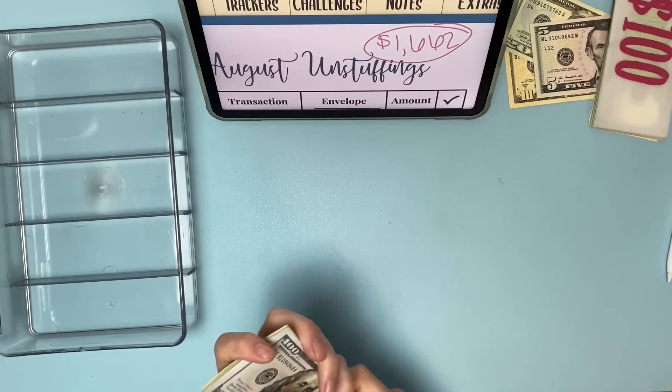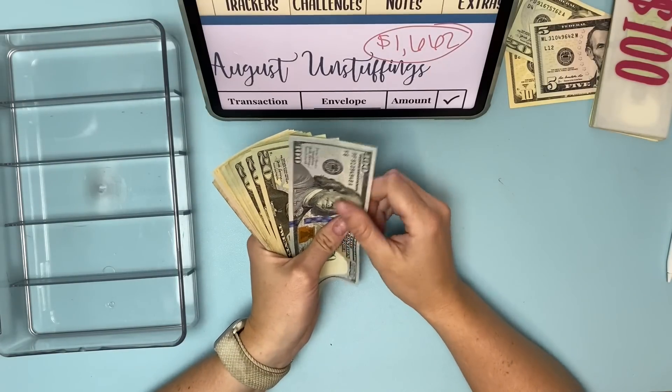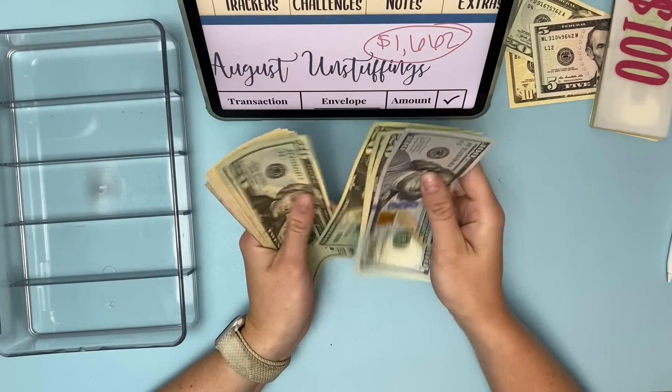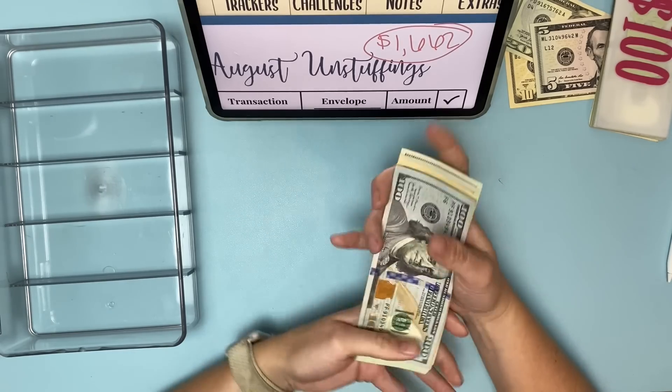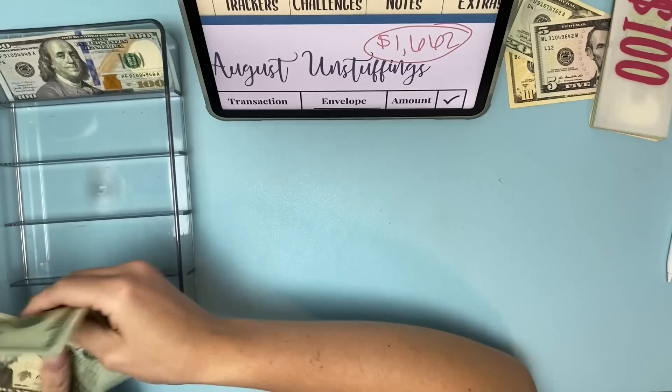Now let's see how much from the deck of savings we get to stuff. Counting: $100, $120, $140, $160, $180, $200, $220, $240, $250, $260, $275, $285, $290. So $290 is what we get to stuff.